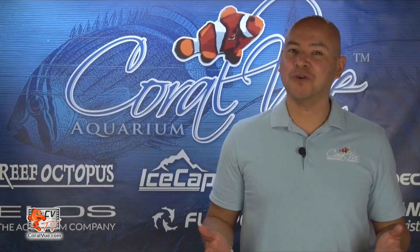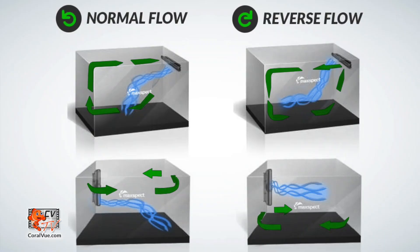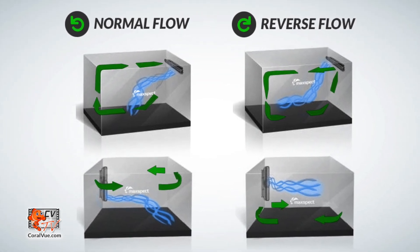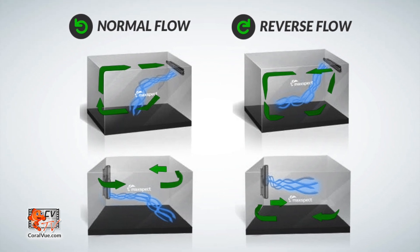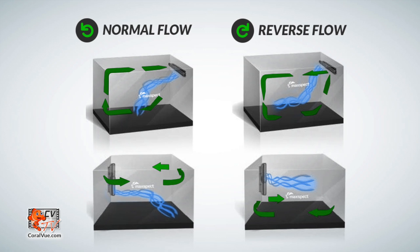There are many locations where the pump can be installed to run alternating gyre mode. You can run the pump horizontally at the top end of the aquarium, or you can run it vertically — on the back end of the tank, or if you have a large enough tank with a center overflow, you can mount it on the center overflow.